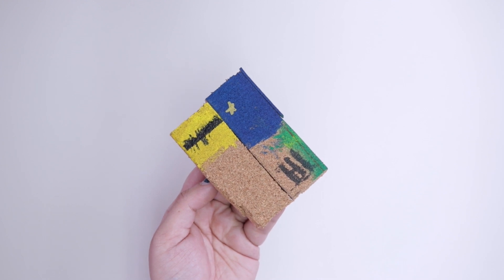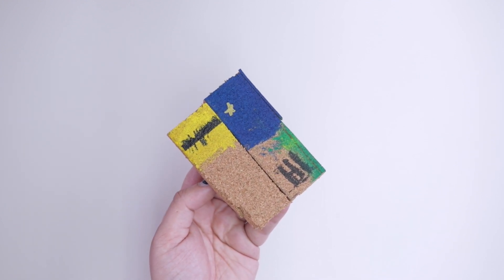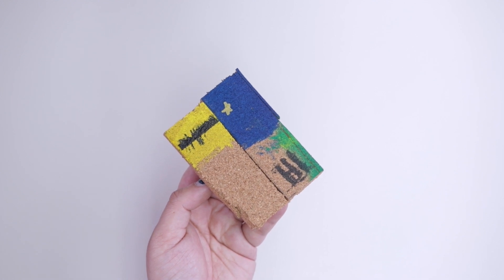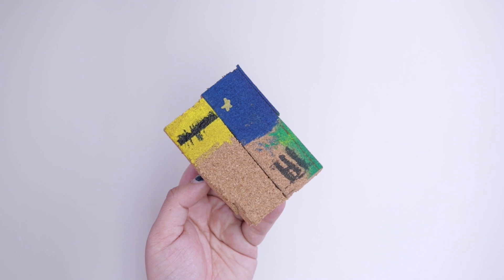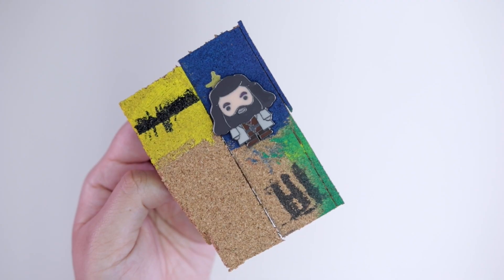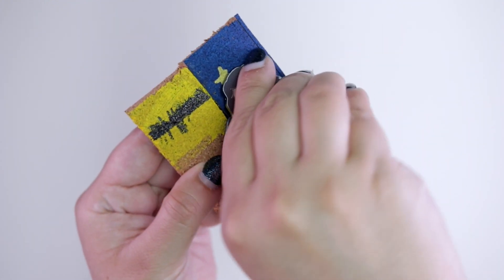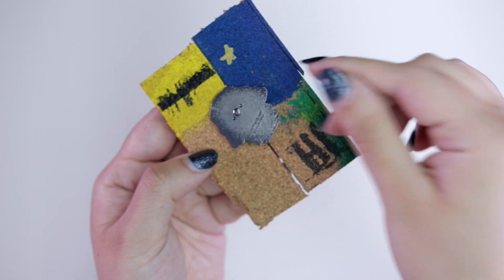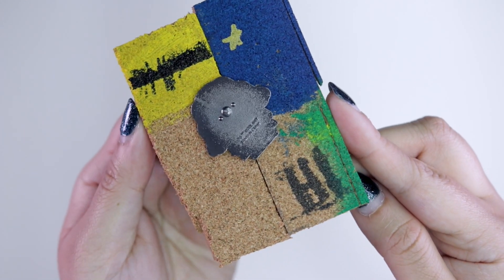So before I started painting the actual cork slabs I tested out the paint on some sample cork pieces. It's a good idea to do this to get an idea of how the paint looks on your cork, how long the drying time is, and how different colors look layered on top of each other. It's also a good idea to try a pin out on this painted cork slab to check whether any of the paint gets on the back of it. Doing this step will help you going forward for the rest of the project as you will get a feel for your paints and cork.